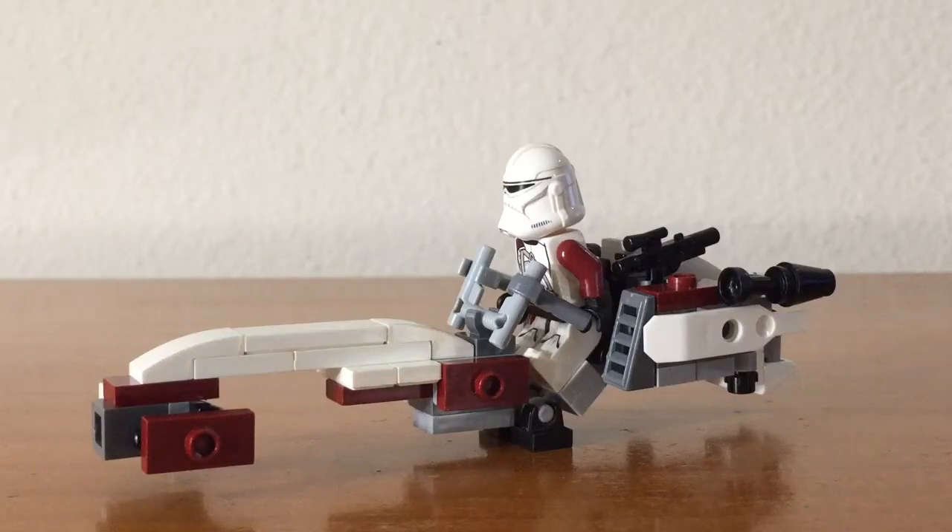Hey guys, Liebricks here, and this is my mock of the Barkspeeder. This is an upgrade to the Barkspeeder from set number 75037, The Battle of Saleucami.